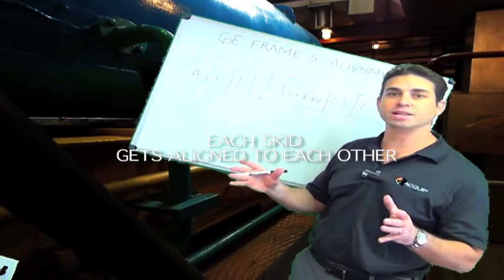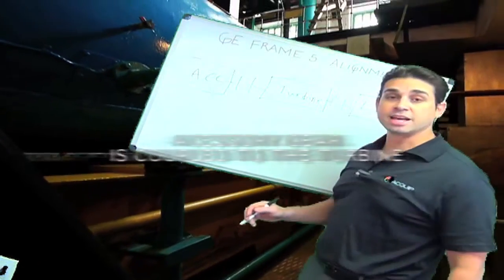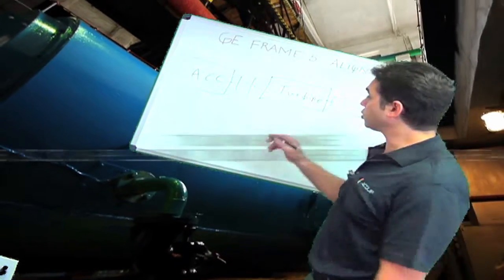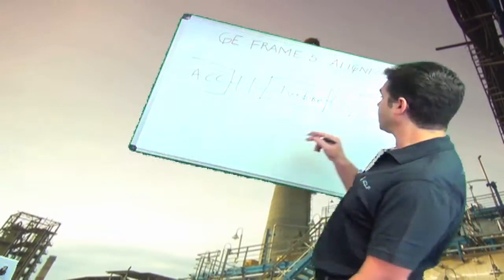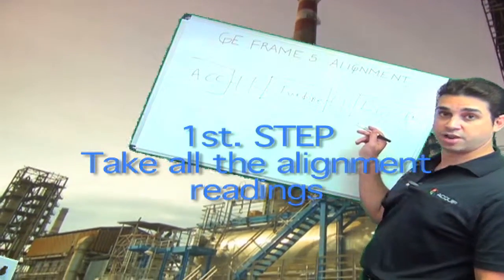With any machine train alignment, what you want to do is take all of your readings first. That's so that you're able to see the alignment as a whole and work off of that. You're going to take your alignment readings in between the accessory skid and the turbine skid, and your alignment readings in between the turbine and the load gear generator skid.